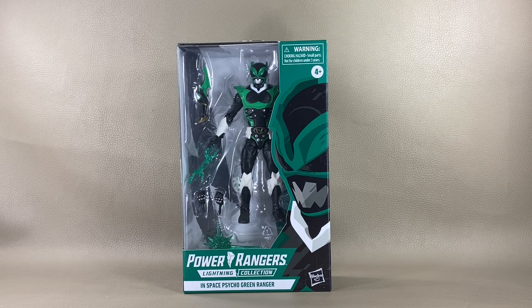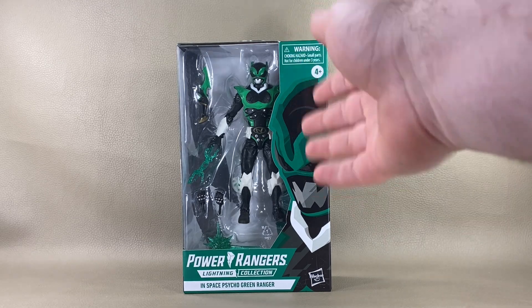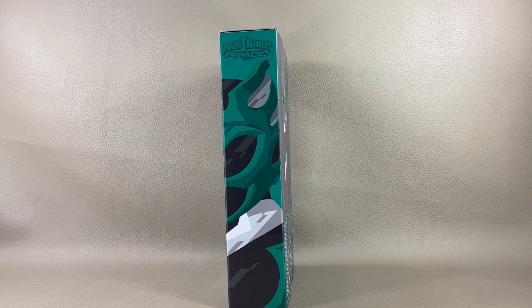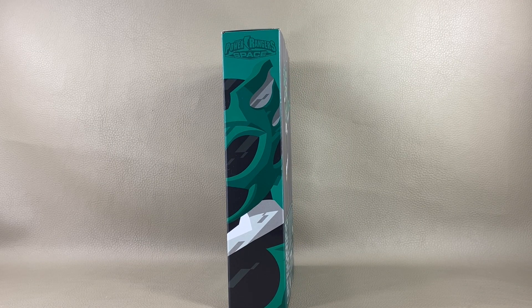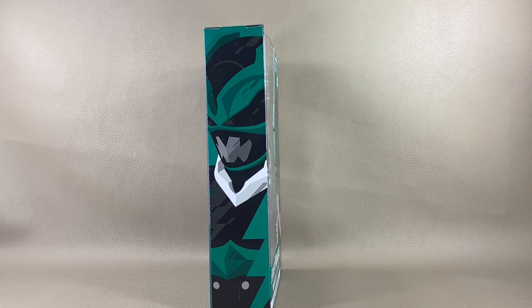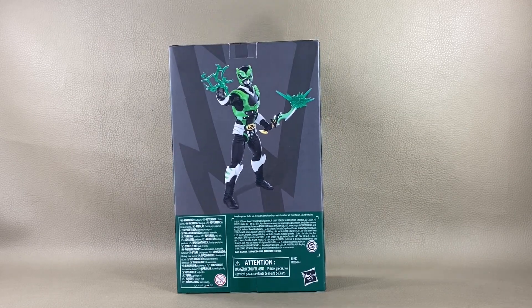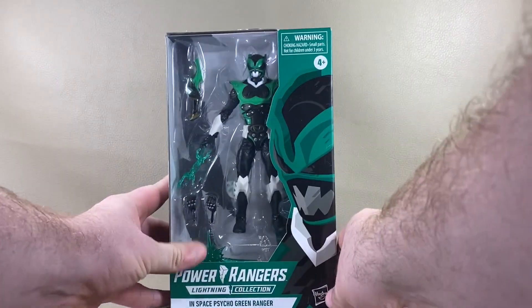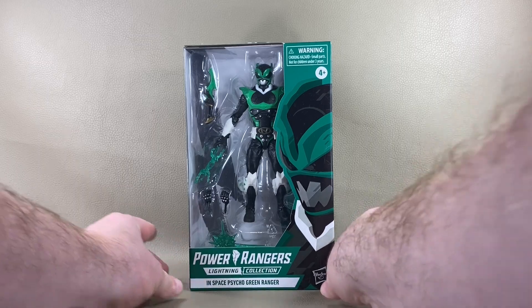Today we're looking at the In Space Psycho Green Ranger. As you can tell, you get the Psycho Green Ranger staring at you through the window. You get a good bit of accessories. You also get a nice illustrated image that wraps around the box for the Green Ranger, and the Power Rangers In Space logo up at the top. Around the back you get an awesome product shot of the figure. Let's get this bad boy open.